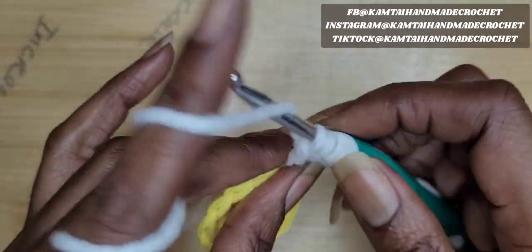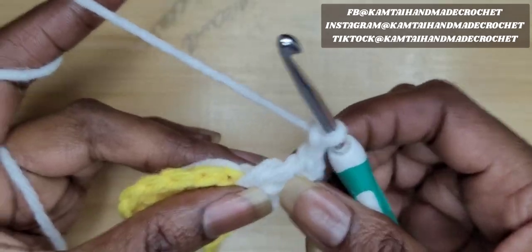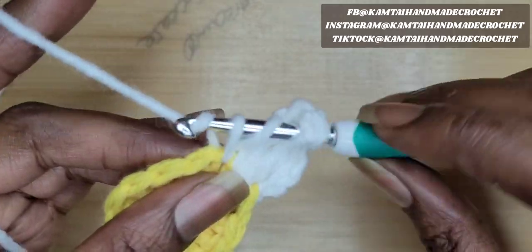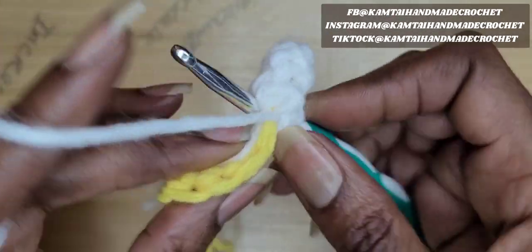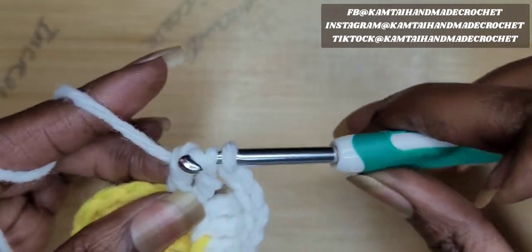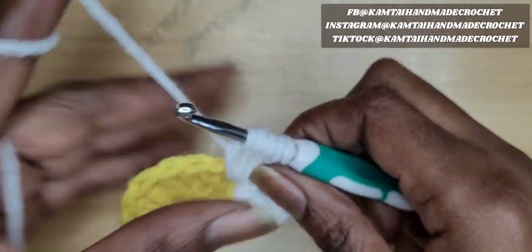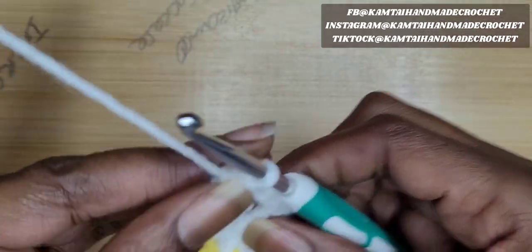Go into your next stitch with three more trebles, but we're going to crochet them together. So yarn over and pull up your loop, yarn over, pull through two. Now yarn over your hook two more times again, go back into that stitch, pull up a loop, yarn over, pull through two, yarn over, pull through two — leave three loops on your hook. Yarn over twice again, go back into that same stitch, yarn over, pull up a loop, yarn over, pull through two, yarn over, pull through two — now you'll have four on your hook. Yarn over and pull through all four of those loops and chain two.